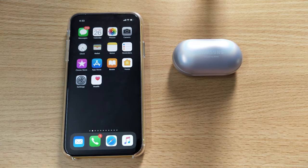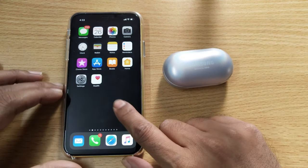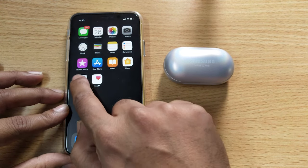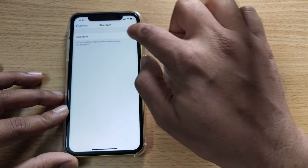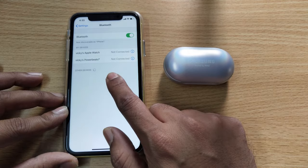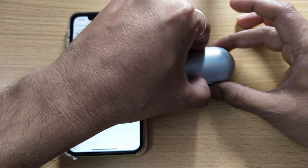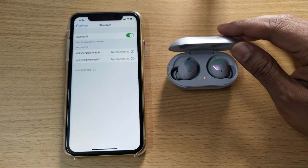In this video I'm going to show how to connect iPhone to the Samsung earbuds. For that, you need to go to Settings, then Bluetooth, and enable it. Once you enable it, the earbuds could not be searched yet because you need to open the case to make the earbuds Bluetooth visible.